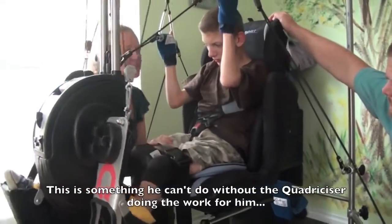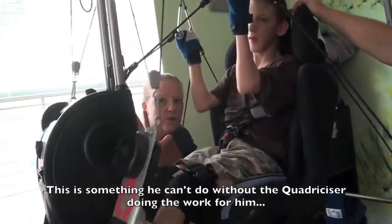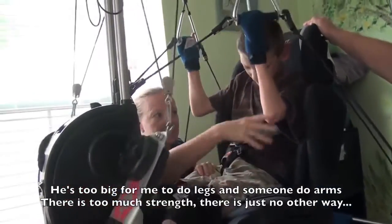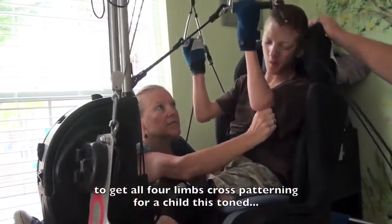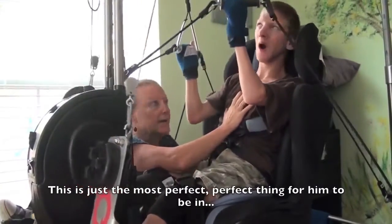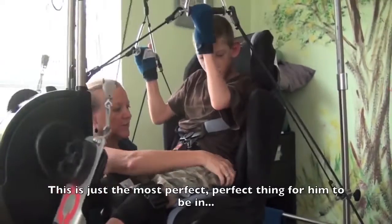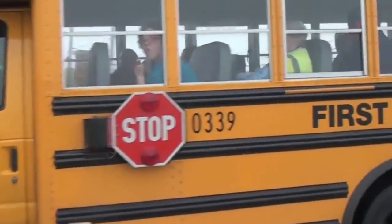This is something he can't do without the quadricizer doing the work for him. He's too big for one person to do legs and another to do arms — there's too much strength involved. There's just no other way to get all four limbs cross-patterning for a child of this age and size. So this is just the most perfect thing to be able to do.